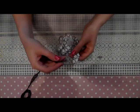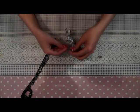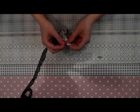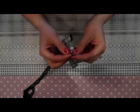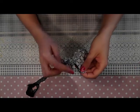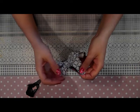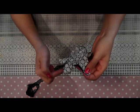Now I'm taking the same color ribbon and it will be sewn as a detail here inside of where the legs are, and the same on the other leg part.